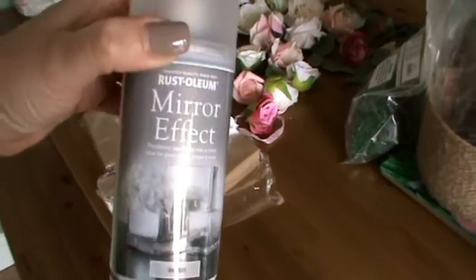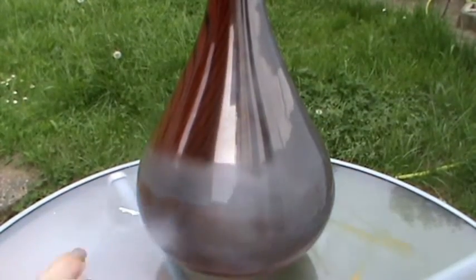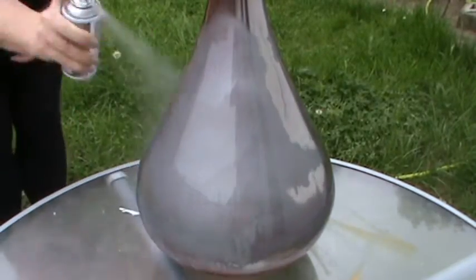Shake it really well and follow the instructions on the can. Loving it already — it's definitely bringing out that mirror shine. I can see some drips. I'm hoping it will add to the overall effect, and I'm hoping she'll love it.